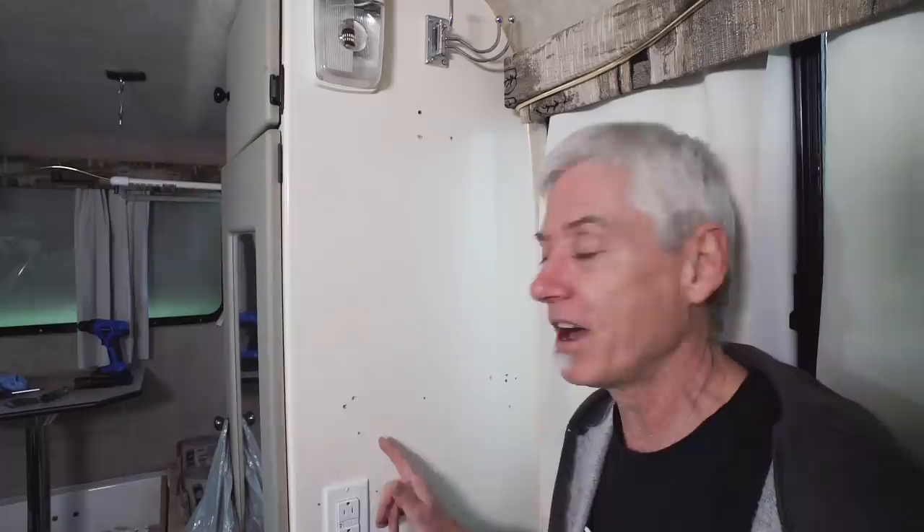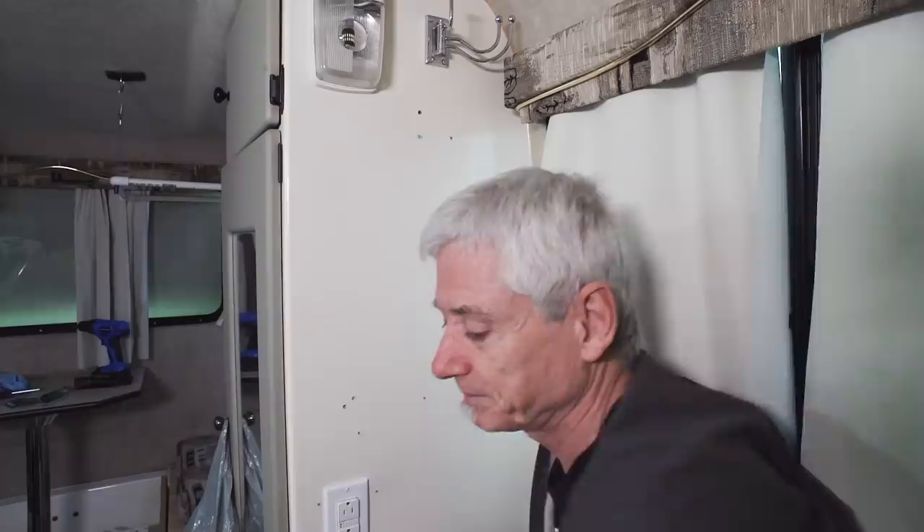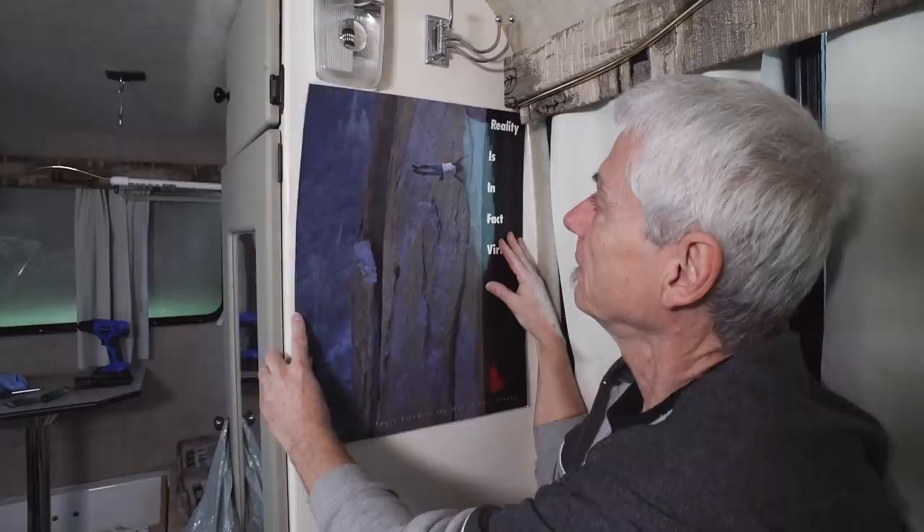I could take a lot of time patching the holes and trying to match the color, but you're still going to notice them. Or I can do something inspiring. Yes — an inspirational poster can make all problems disappear. And for those waiting for updates on the shower, good news.